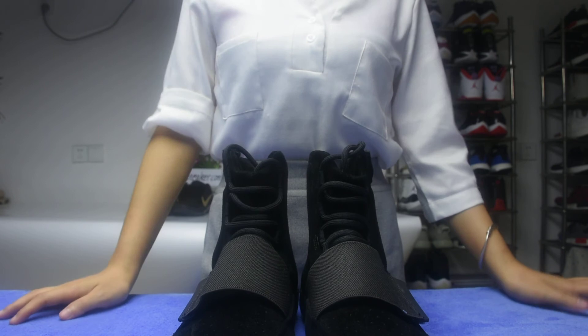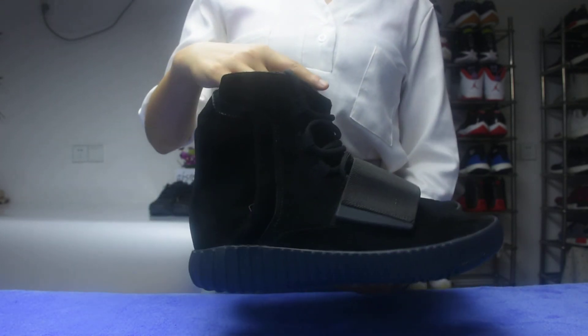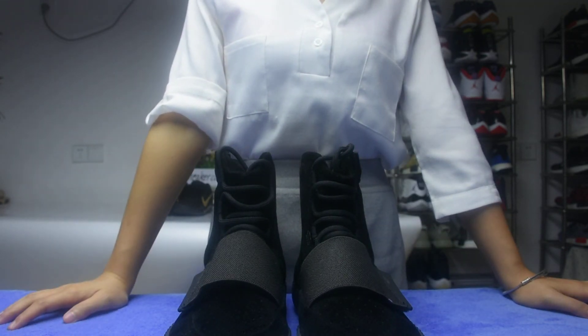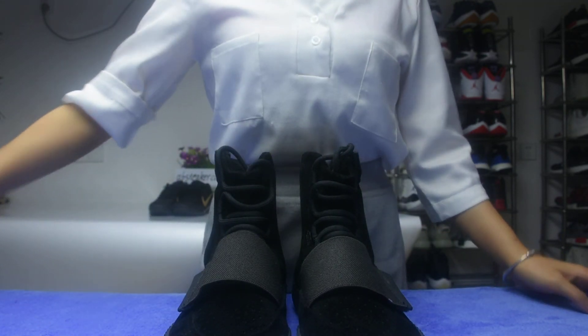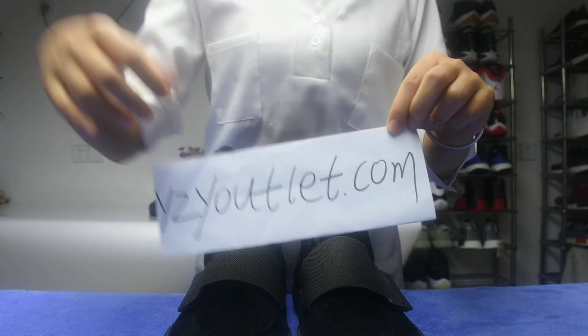Okay guys, do you like them? It's for me — I like them very much. This is my review and chill. Okay guys, wait for you in my website. I'll wait for you. See you. Bye.